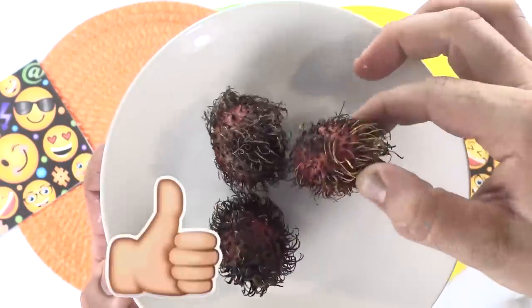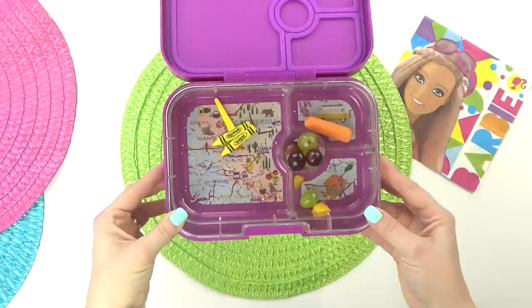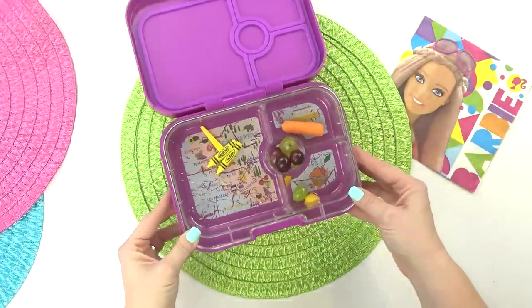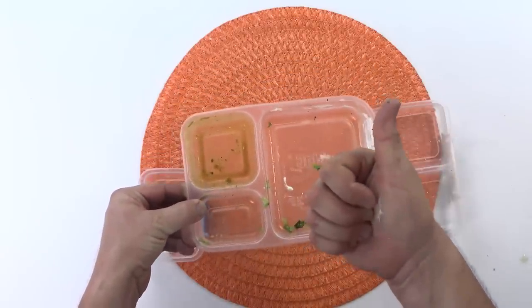Now before we get started, go ahead and click that red subscribe button if you haven't already. And don't forget to click the notification bell so you don't miss out on any of our new videos. Now let's get started.